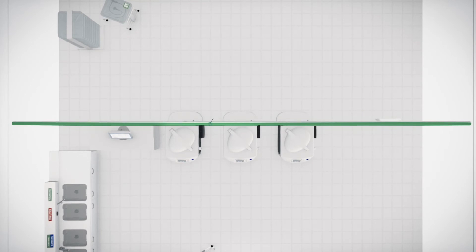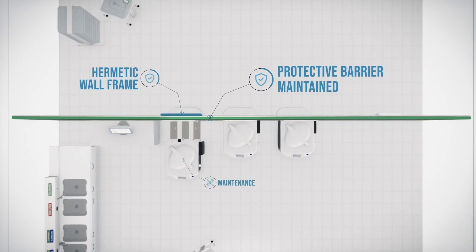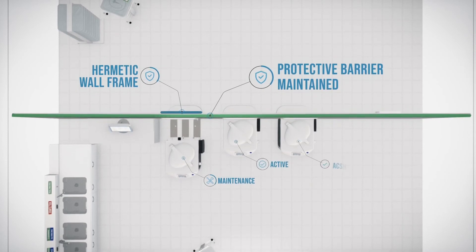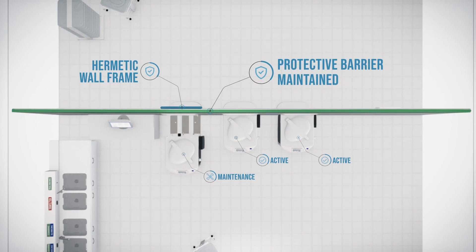Thanks to our unique system, the physical protective barrier between the two rooms is maintained, and this means that in case of maintenance on the SoluScope Sprint Pass-Through, your activity can carry on as usual.